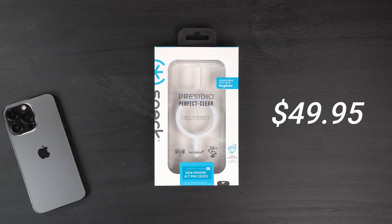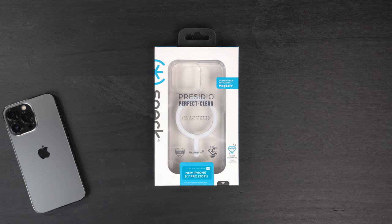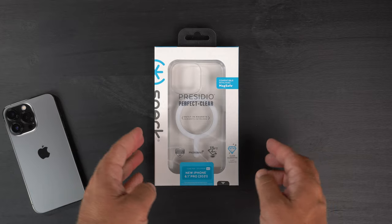It's $49.95. Unfortunately I cannot find it on Amazon right now, but if I do I will link my affiliate links down in the description. Also, if you sign up for the newsletter and submit your email on Speck's website, they're doing 30% off site-wide right now, so you can actually get this a little bit cheaper.